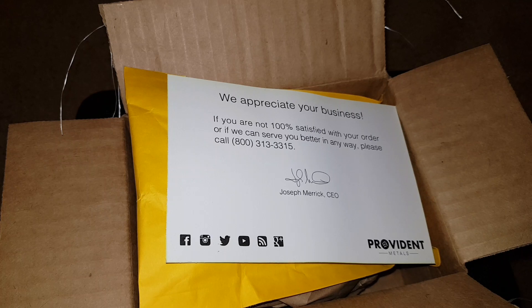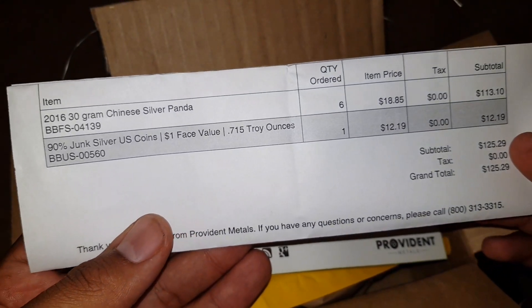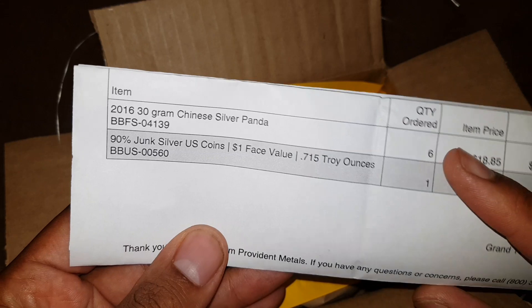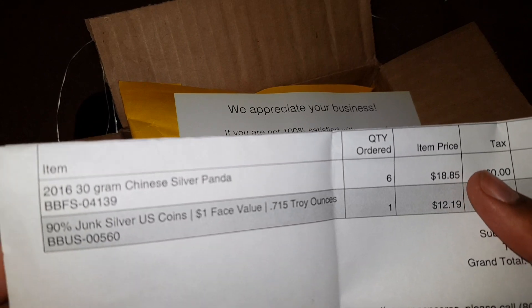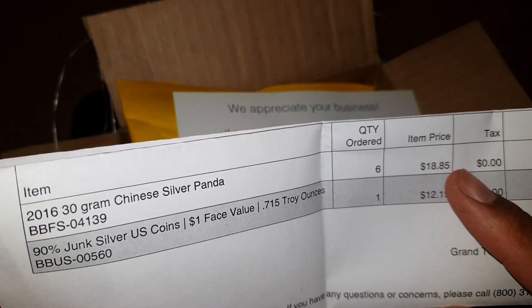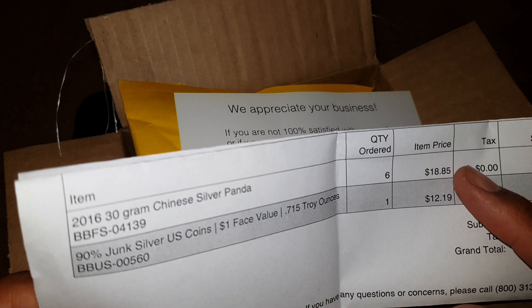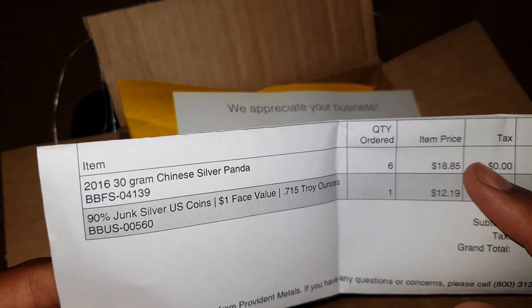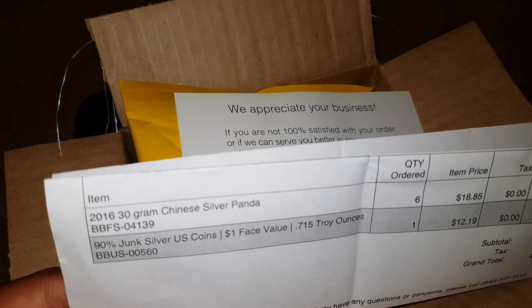Provident Metals came out with a deal for 2016 Silver Pandas for like $19. I have the receipt here and it says 2016 30-gram Chinese Silver Panda, subtotal $18.85. I want you guys to go on APMEX, eBay, anywhere and look — the least you can probably find it for is about $23–$24. And it's 2016, which means it's going to go higher, like guaranteed. They sold out so fast at Provident Metals — if you go on there now, the 2016 Silver Pandas are all gone.